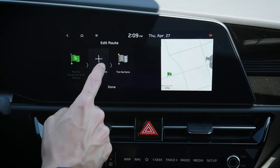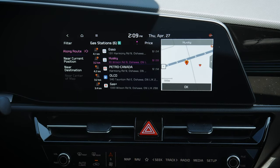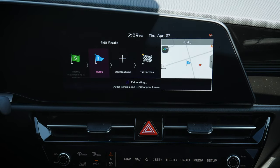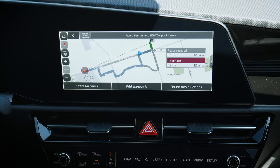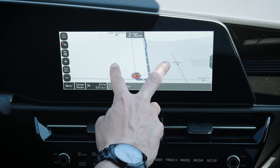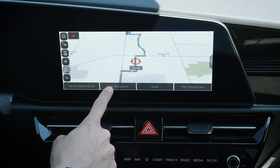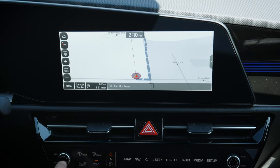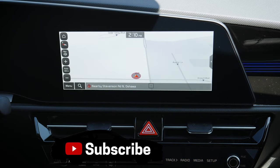You can add a waypoint — for example, stopping at a gas station first. We'll stop at Husky, calculate, and you can add multiple waypoints. It tells you which route to take for these different stops, whether route one, two, or whatever. Start guidance and it tells you which way to go. You can also add another waypoint by moving and adjusting on the map. To cancel, just jump back in and cancel the route — it's that simple.